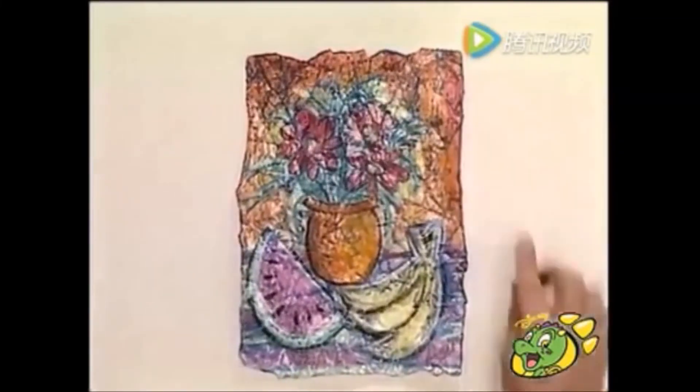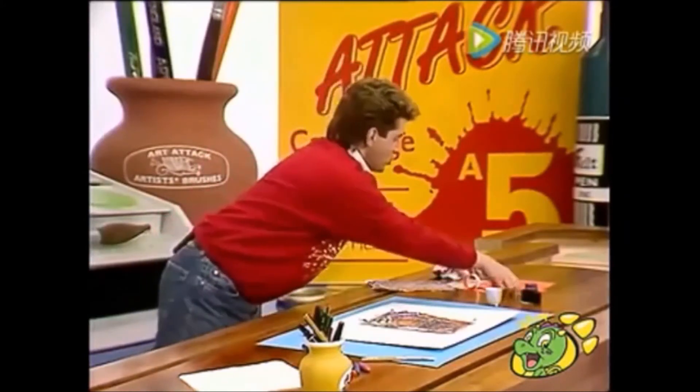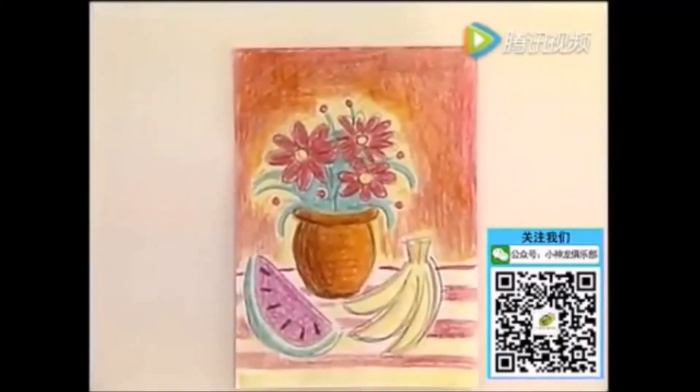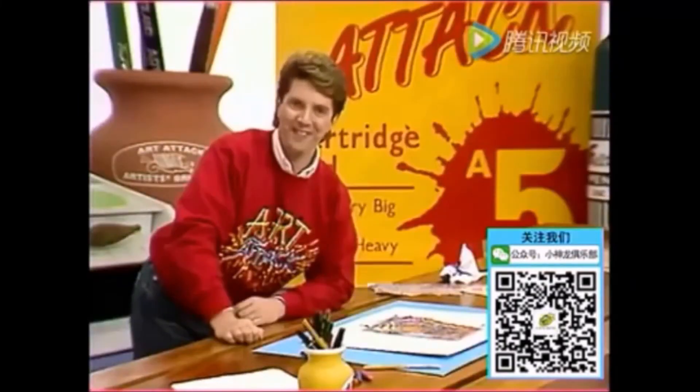And if you back it onto some white paper or card, you get a great batik effect picture. Try it yourself. Transform an ordinary wax crayon picture simply by screwing it up, cracking the wax, covering it in ink, and giving yourself a wax crack attack. I'll see you next time. Ta-ra!